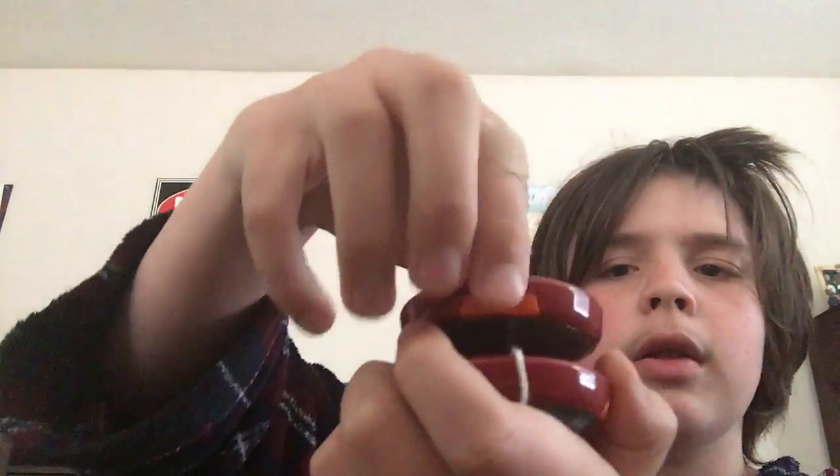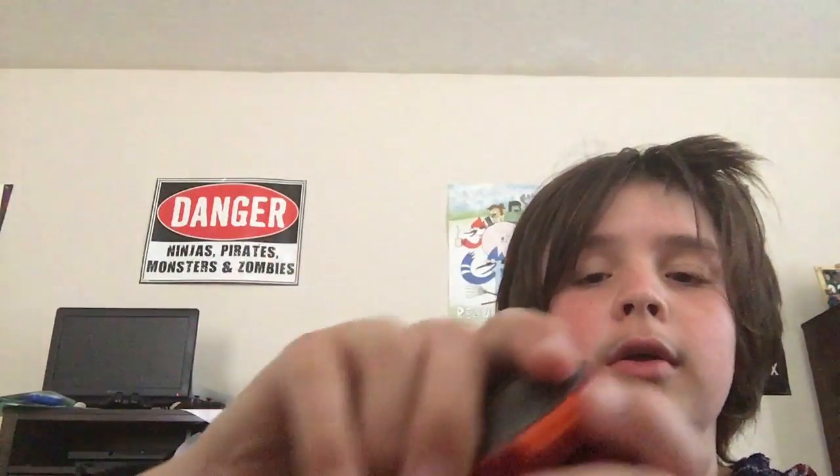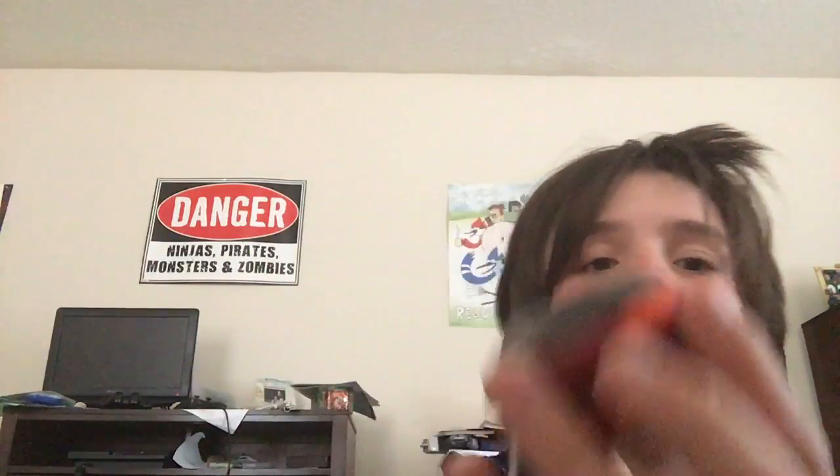Turn it around, do the same thing — press the two orange buttons, turn it around. And you got your Yoyo converted. To change it back you're doing the exact same thing.